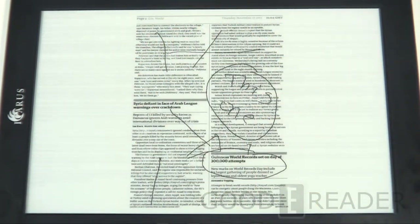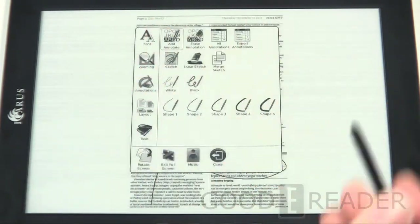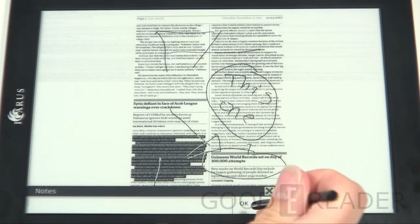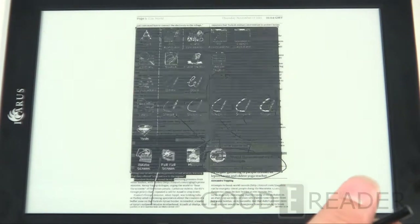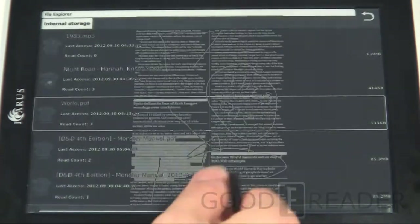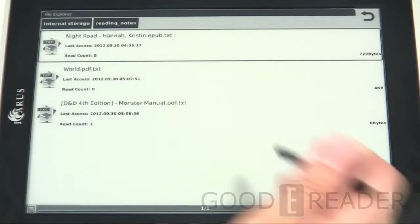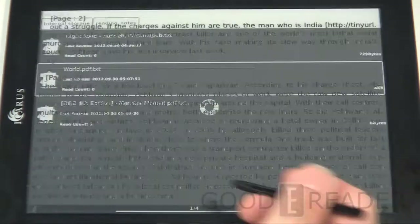The writing is very responsive — it doesn't catch up with you. No matter what you write, it follows along flawlessly. Another thing you can do is add an annotation: grab some of the text, note it, and then you can export it. What happens is all the text you highlighted goes into a folder called 'Reading Notes.'